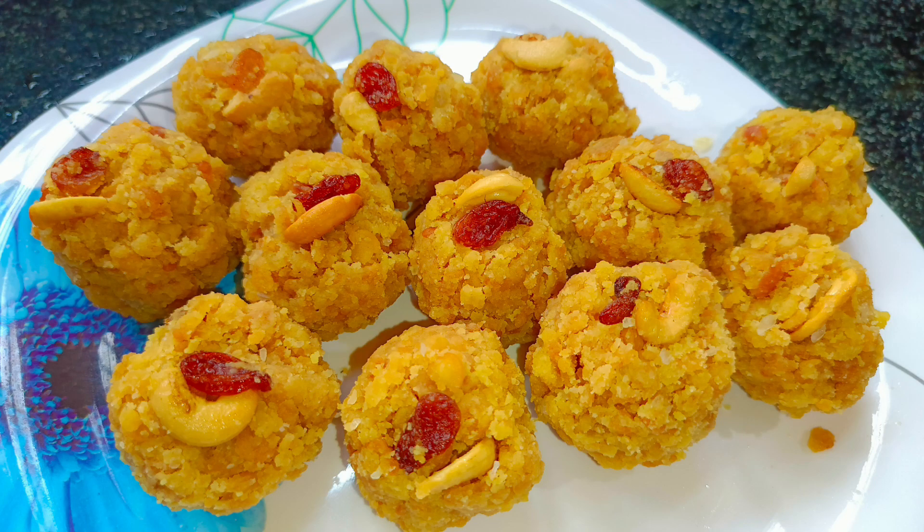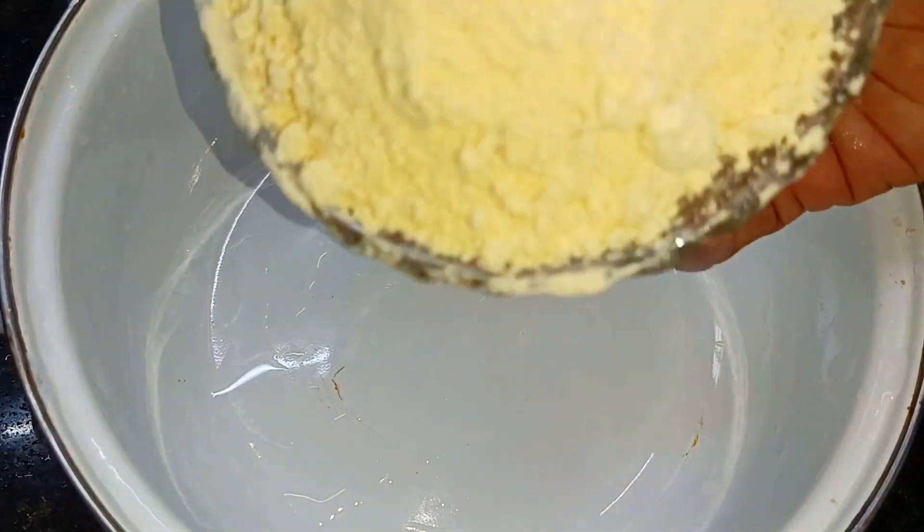Hello everyone, welcome to our Thayyara Khan's lid. 2 cups of lid.